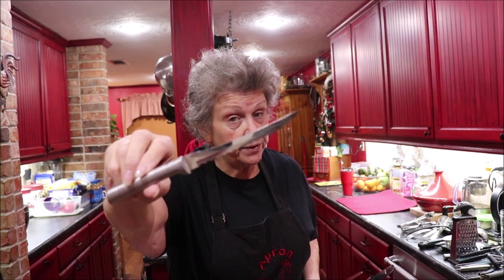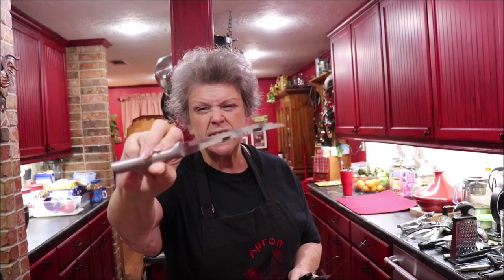I've showed you before my rada — or rada, however you want to pronounce it — tomato knife. Let me tell you, you don't have any squashed tomato with seeds going everywhere. You just hold that tomato and this saws right through it. These are only about eight bucks a piece. Wonderful.